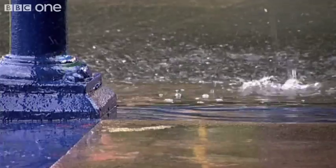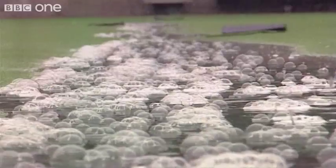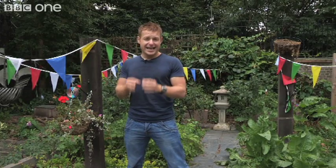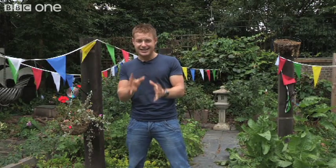Rain. We're famous for it here in the UK. In fact, sometimes it feels like it never stops raining. But did you know that each time it rains, an accurate record of exactly how much precipitation has fallen is kept? In fact, in England and Wales, we've kept accurate records since 1766. That's how long we've been moaning about the weather.